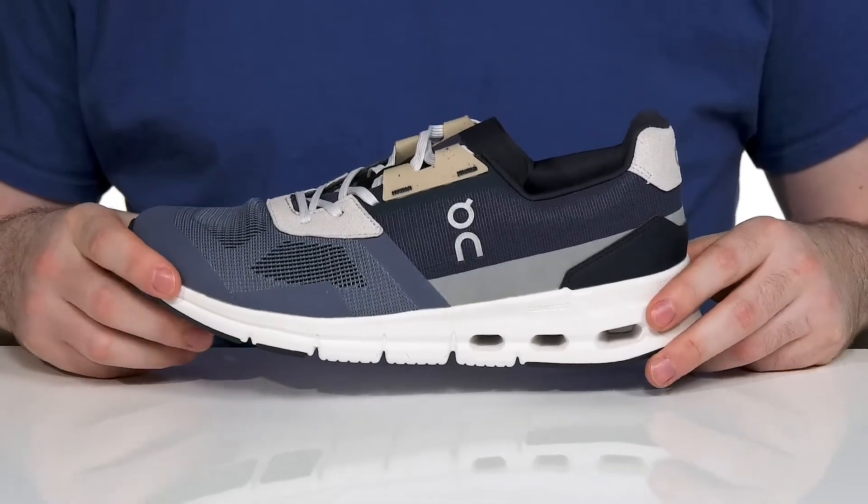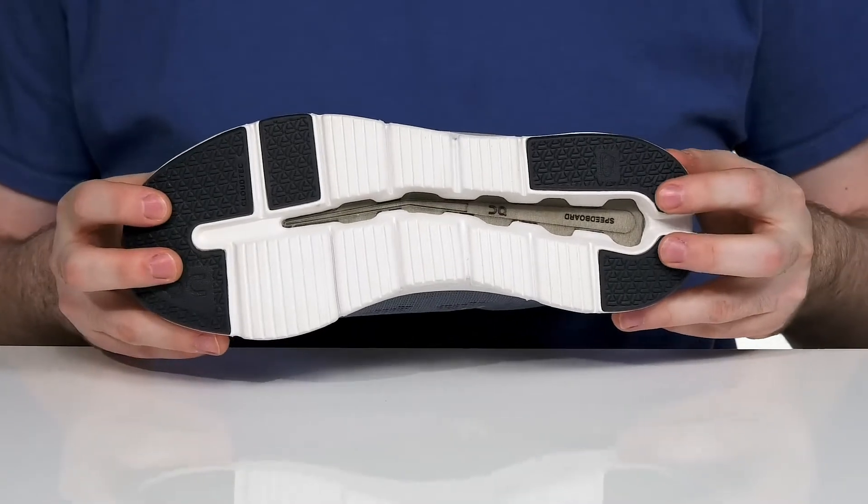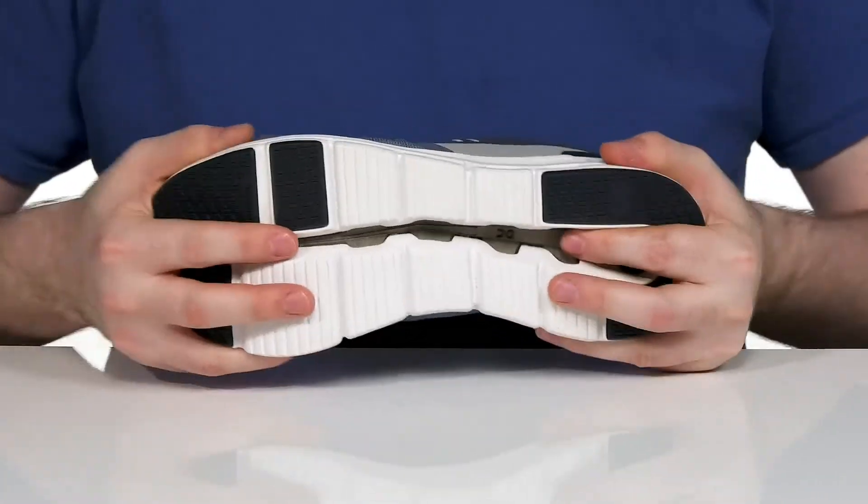The re-engineered speed board will keep it naturally rolling forward for constant propulsion, with some rubber grip underneath for even more strength along with a ton of flex.